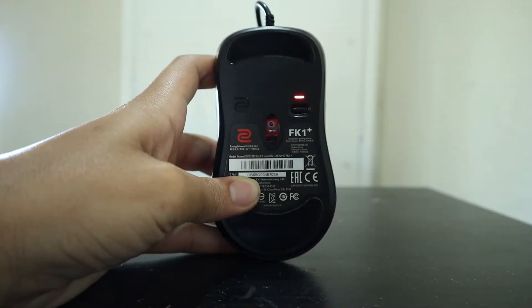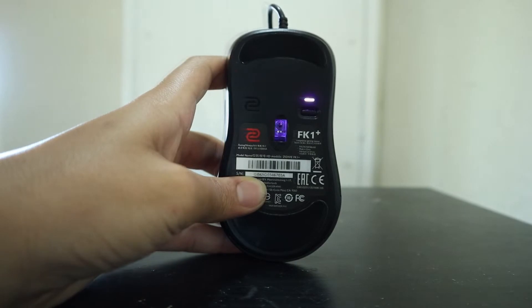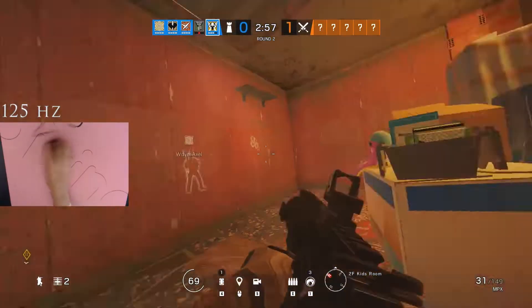The FK1 Plus does have a built-in DPI adjustment button located on the bottom of the mouse, with speeds ranging from 400 DPI being red, 800 being purple, 1600 being blue, and lastly 3200 DPI being green. This mouse also features an adjustable polling rate ranging from 125, 500, and 1000 Hz.